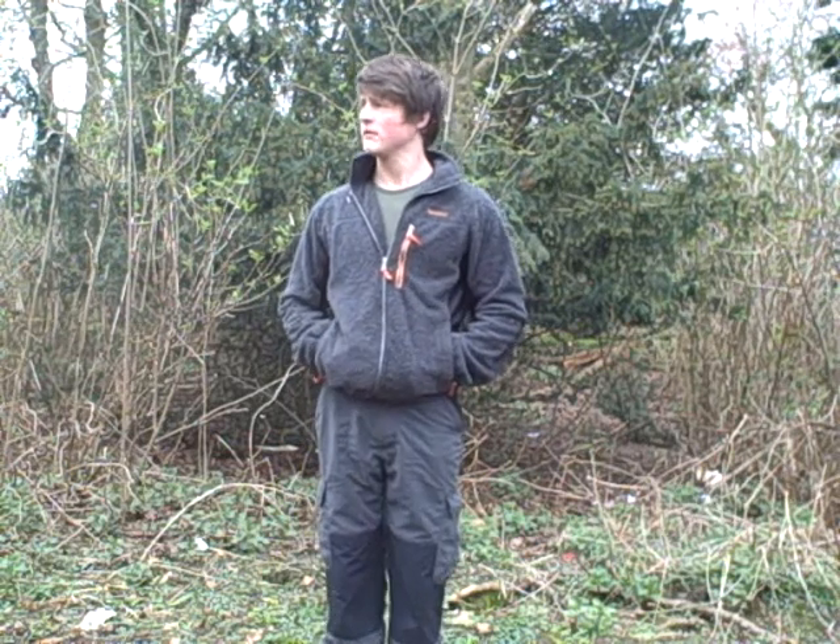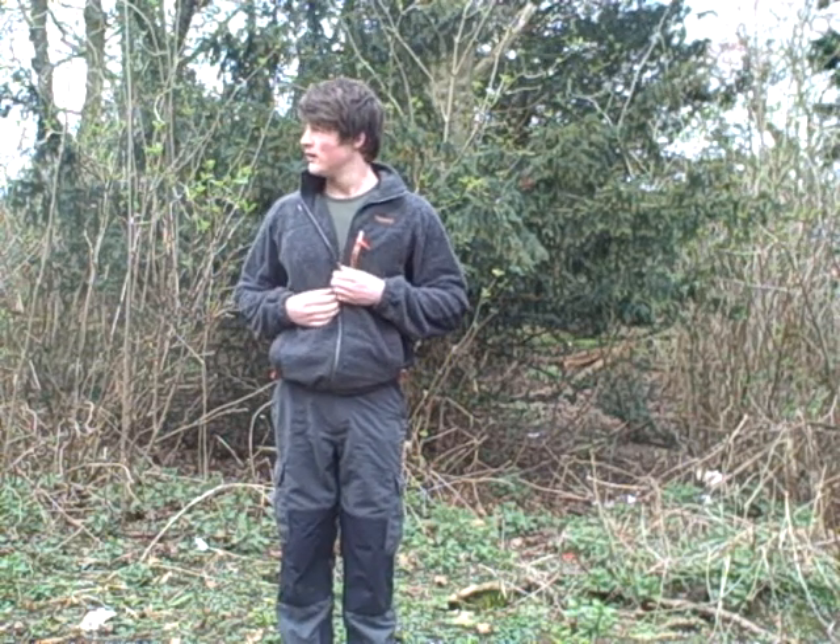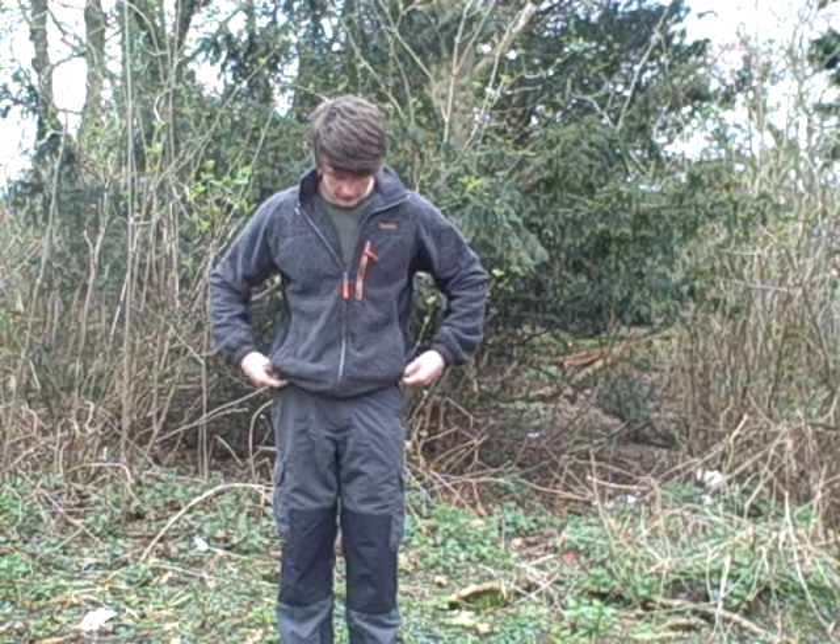Hi everyone, it's Mike. I'm sorry about the noise at the moment — if you can hear that noise, I think some idiot's riding around on a moped or something like that around here. I've just come out today for a little walk, and I thought I'd do a review of this jacket — or this fleece. It is the Bear Grylls Survivor Fleece.